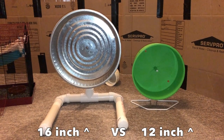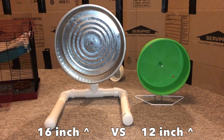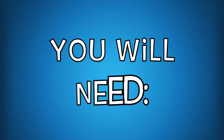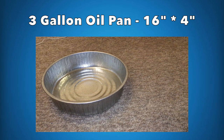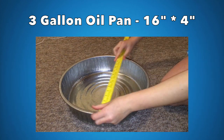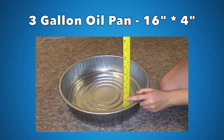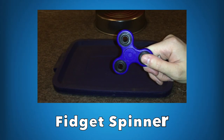Hey guys, it's Shadow the Rat, and in today's video I'm going to be showing you how to make a 16-inch rat wheel — or at least how I made it. First of all, you will need a few things. In my case I used a three-gallon oil pan which is 16 inches by 4 inches. I got this off Amazon but you can often find them at local hardware stores. I will link the one I got in the description.